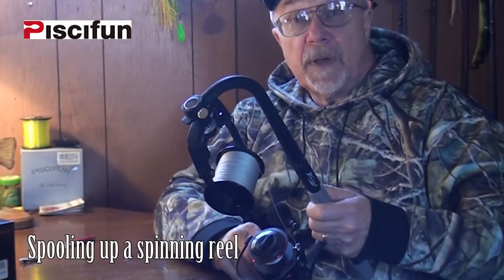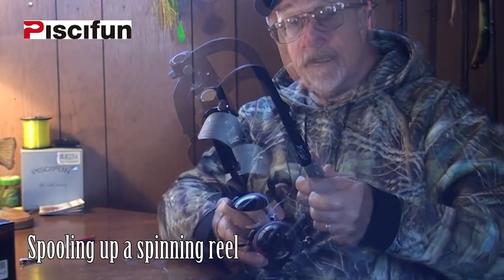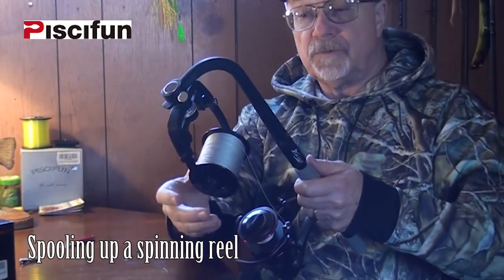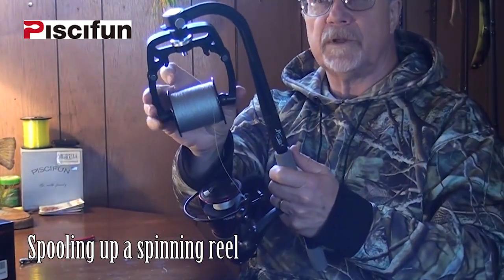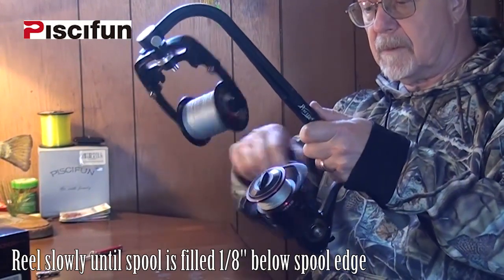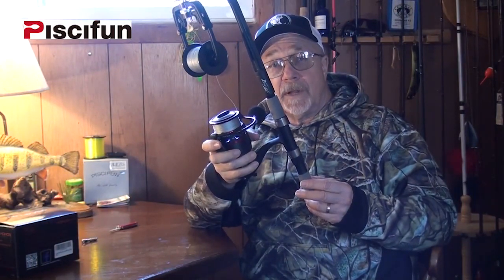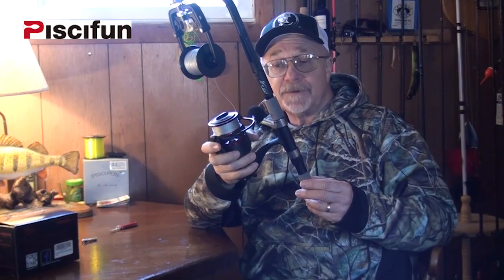I'm going to put some 40-pound super line on here now because I'm going to use this reel for musky fishing. I've got the Linewinder set up so that the rotor will spin, because that's what you do with a spinning reel. I've got the tensioner on it so that I've got these two arms holding that spool nice and tight. I've got the spool all spooled up with super line, ready to put it on a medium-heavy to heavy action rod, get out on the water, and catch some fish.